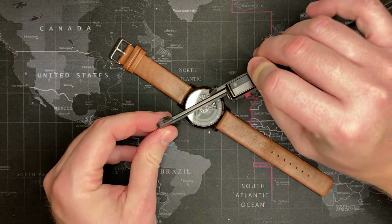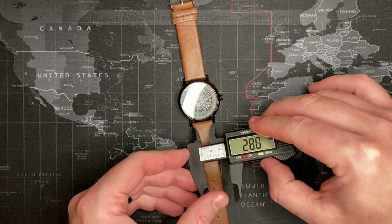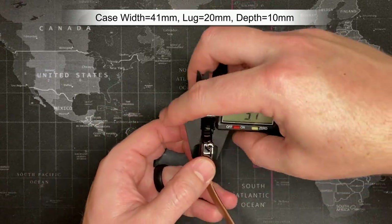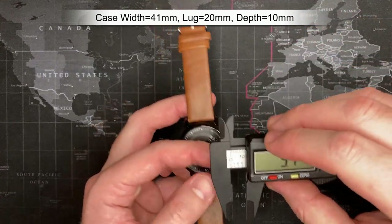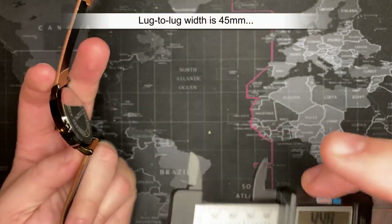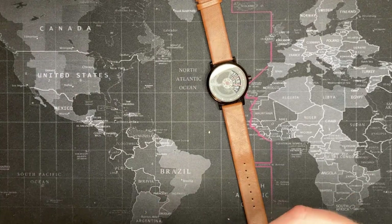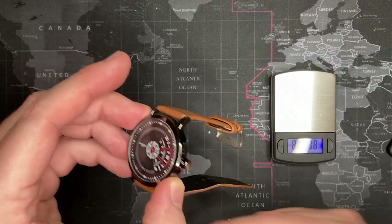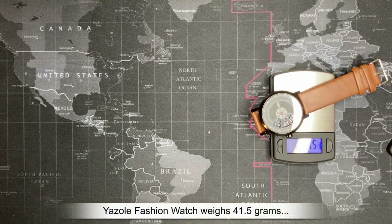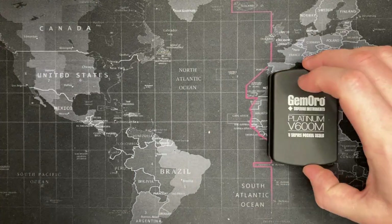Let me do some measurements. Case diameter: 41mm. Lug width: 20mm. Thickness: 10mm. Lug to lug: about 45mm.